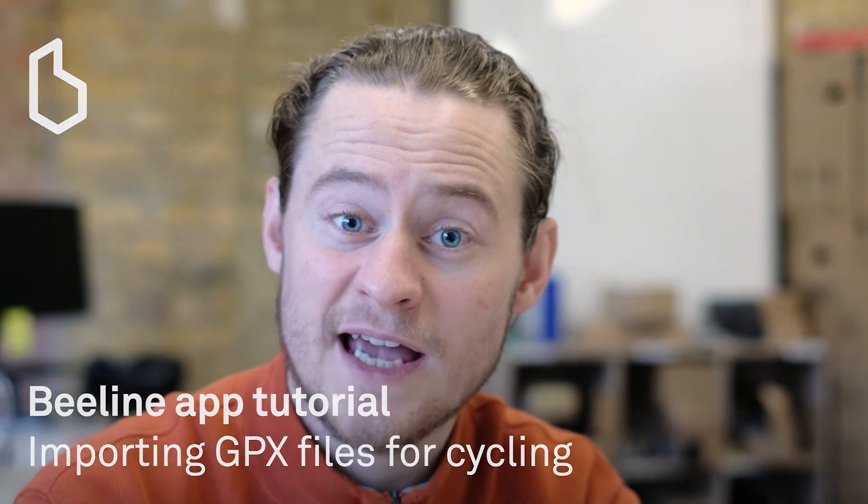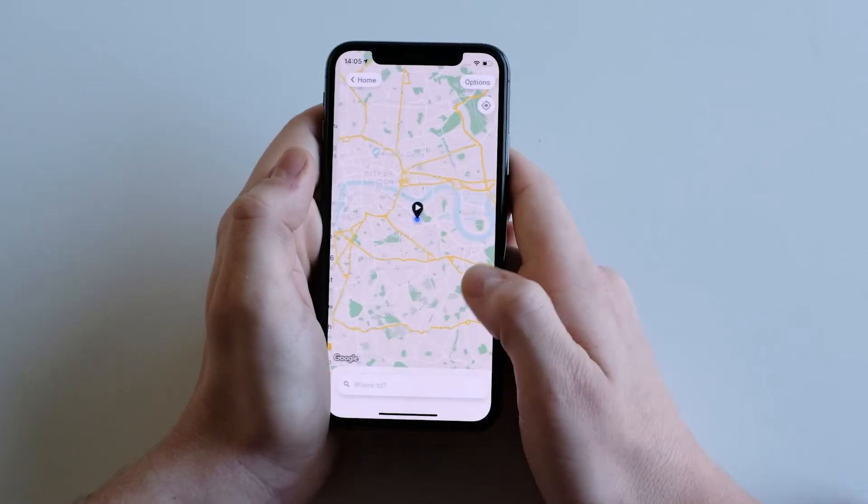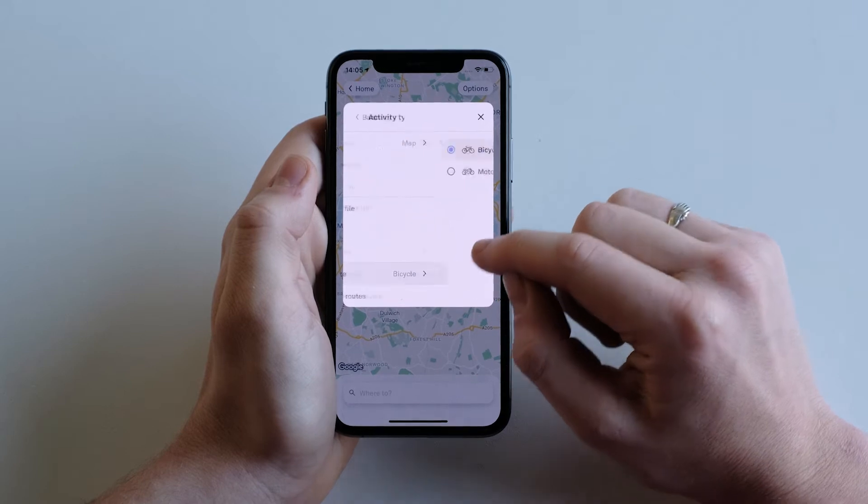Hi, in this video we're going to be discussing importing a cycling GPX file in the Beeline app. Open the Beeline app and go to the map screen. In options, make sure your activity type is set to bicycle.